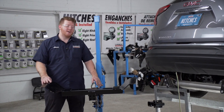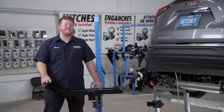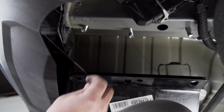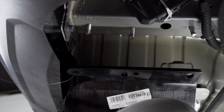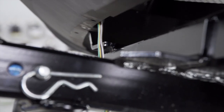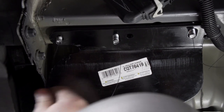Now we're ready to bring our hitch into place. We're going to be using our U-Haul exclusive hitch jack. If you don't have a hitch jack, we recommend getting an extra set of hands as this hitch is pretty heavy. Before we raise it all the way, we'll bring our fish wires through the holes to line it up. We want to keep our trailer wiring in front of our hitch as we raise it up.